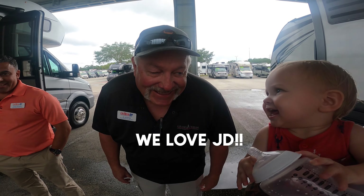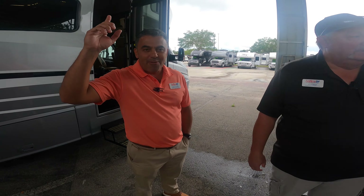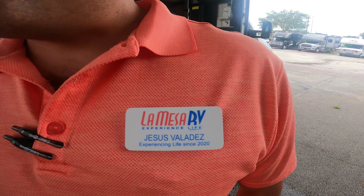Call us anytime if you have questions. If you come to the dealership you can ask for Jesus and he can help you put together the right coach.